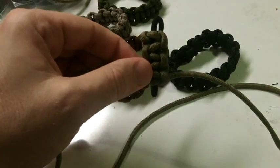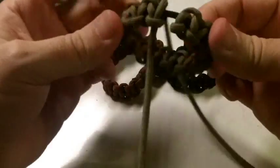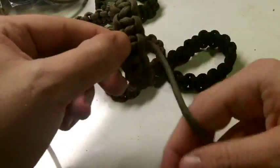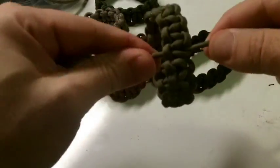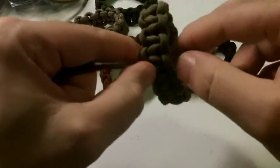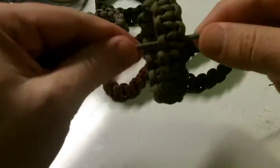Now I'm getting close to the end. What I do so it's not super tiny is I kind of stretch it out a little bit and squeeze in a few more ties. But you don't want to pull it too much, because then it'll stretch almost as far as it goes and it'll kind of lose its elasticity.